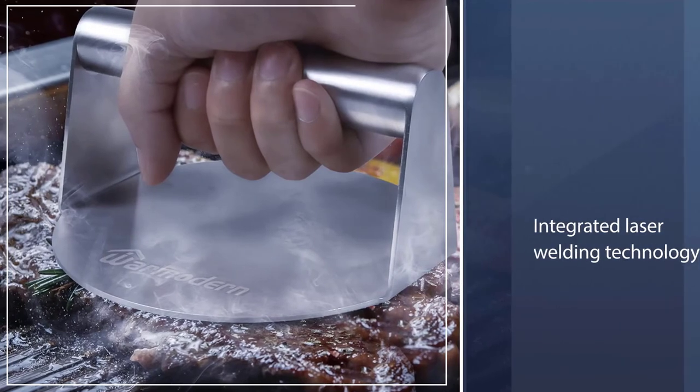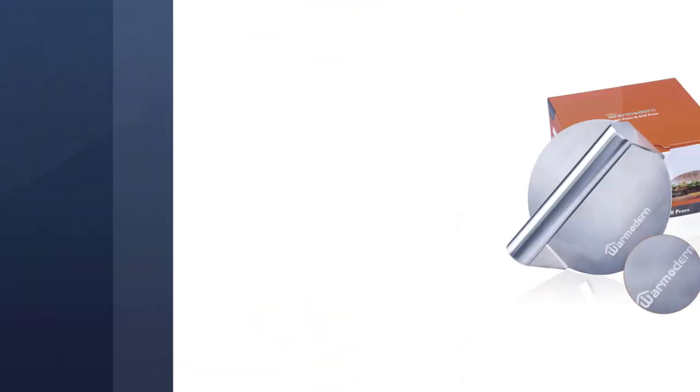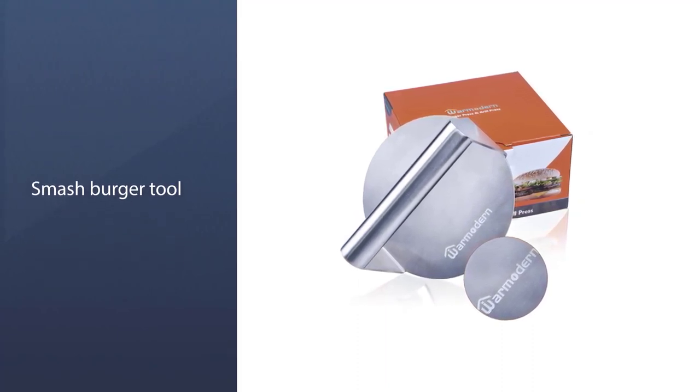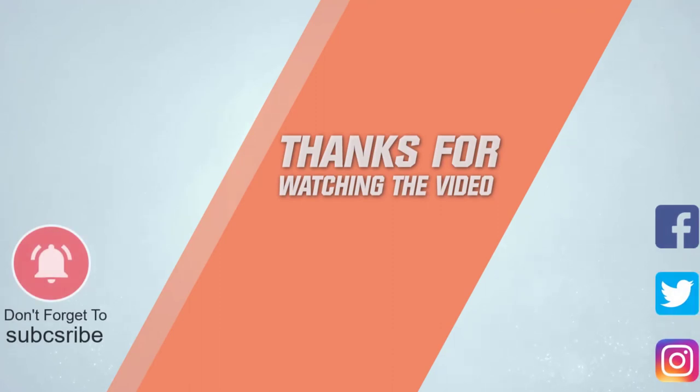The integrated laser welding technology ensures that the tool remains firm and does not loosen over time. This smash burger tool is a wonderful way to make delicious burgers quickly. For more details, click the link in the description — thanks for watching!